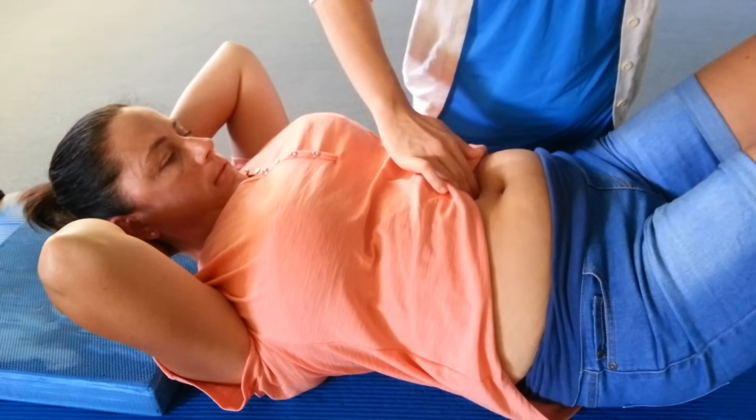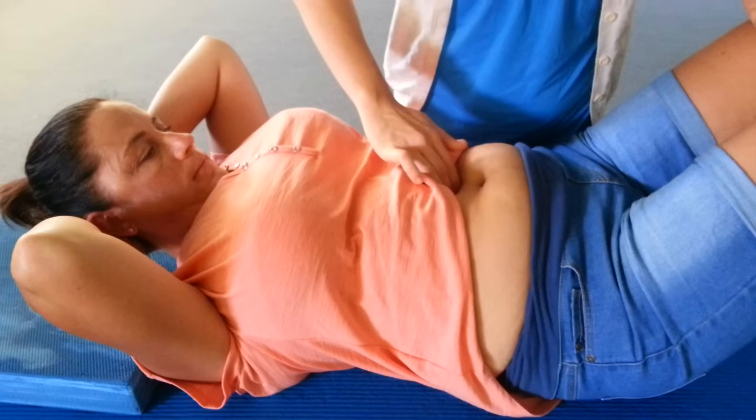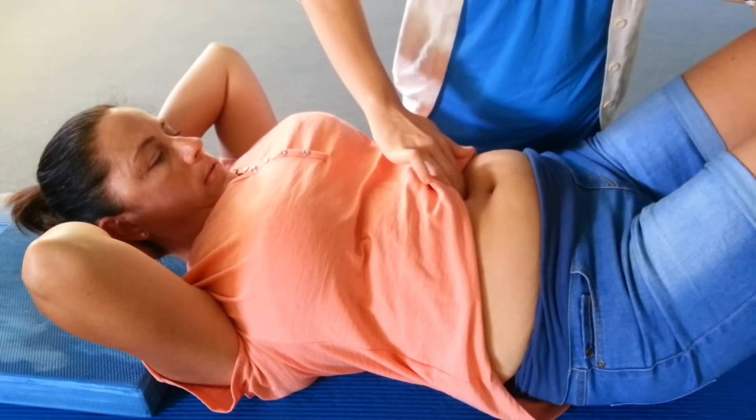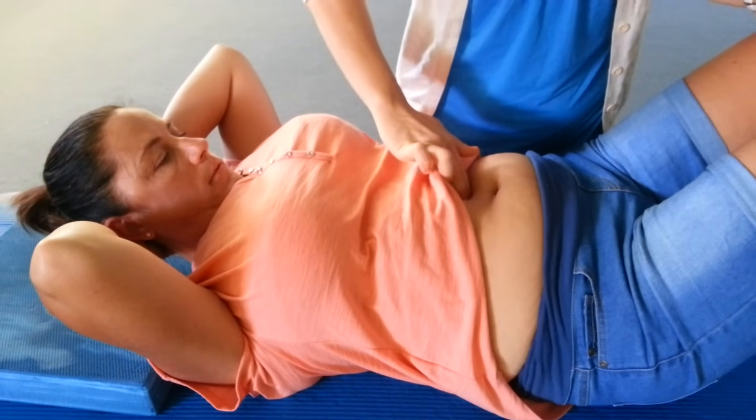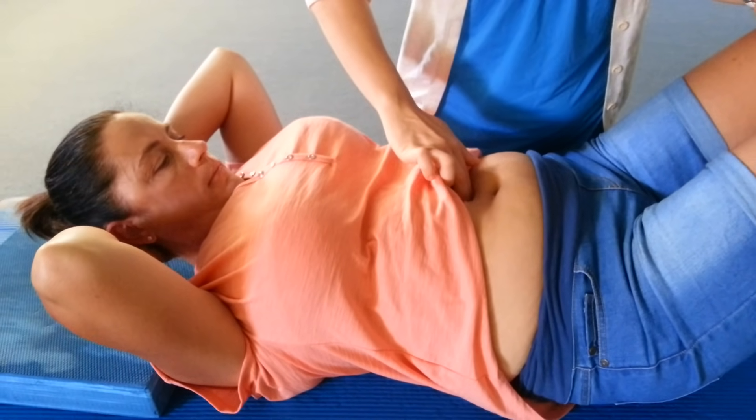If there is a little bit of a gap, you should feel there's a gap between the tummy muscles as you're coming in, and the width of that gap — whether it's one finger's worth, two fingers' worth, or a whole hand's width — is indicative of your split in the tummy. Release and come down.